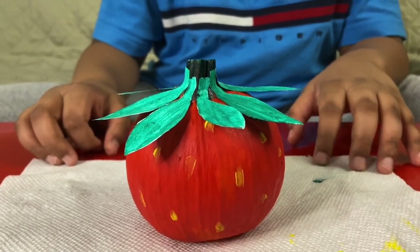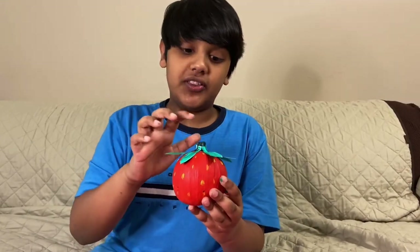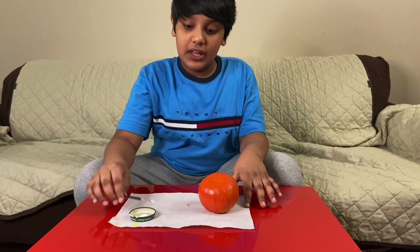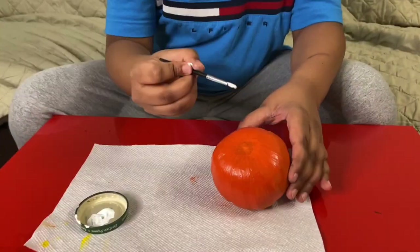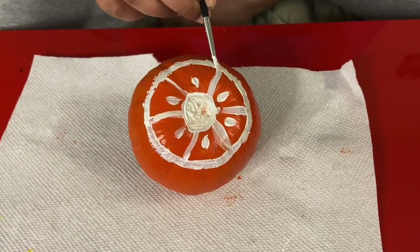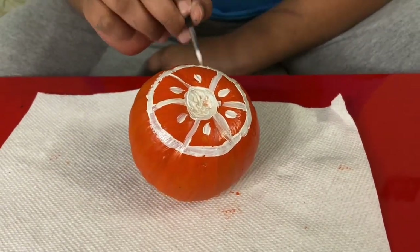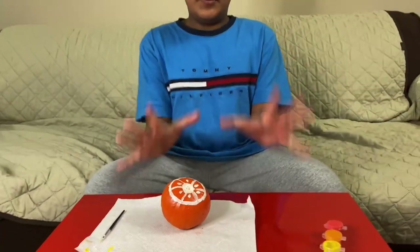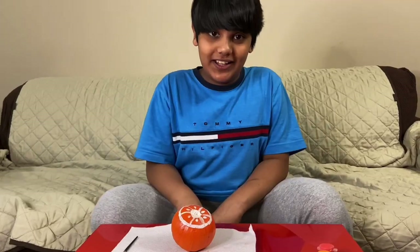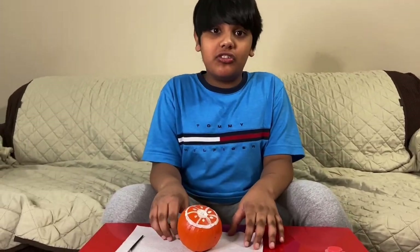I'll put this to the side and I will begin on the orange pumpkin. The orange paint is done drying — now let's paint the rest of the orange. Okay, I'm now done with the orange pumpkin. Now let's keep this for drying.